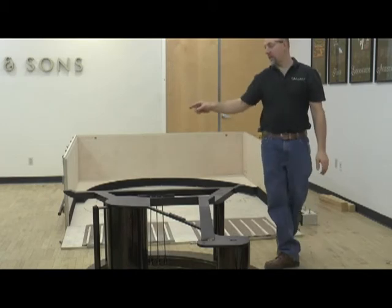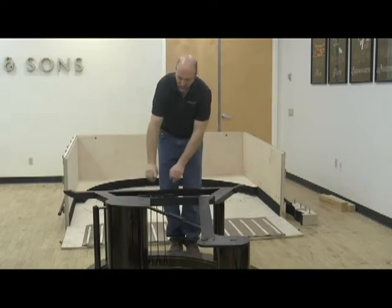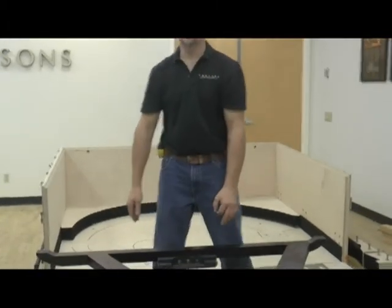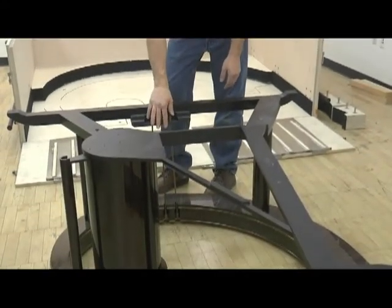The other main factor is the bracket from the key bed action that hangs down. That silver bar needs to be held up while the piano is rolling underneath so it doesn't get caught. As you're lowering the piano down, make sure it doesn't get jammed up on the rods.